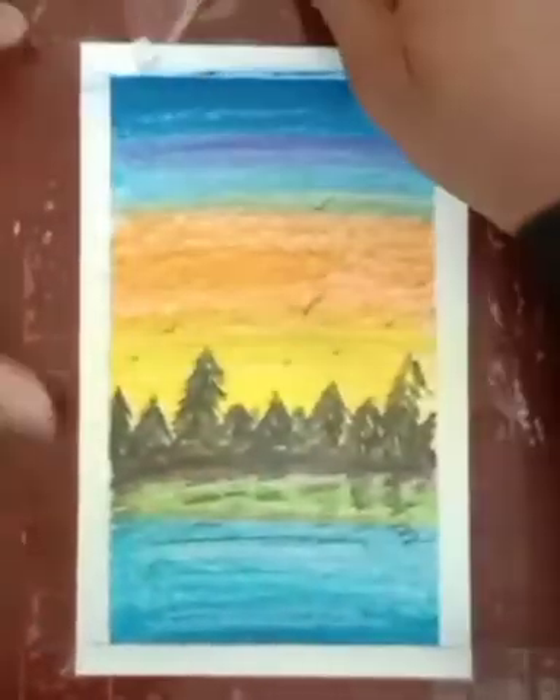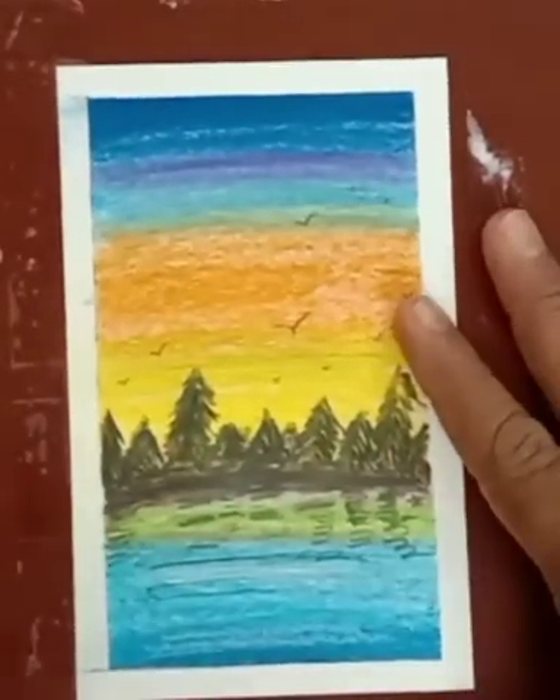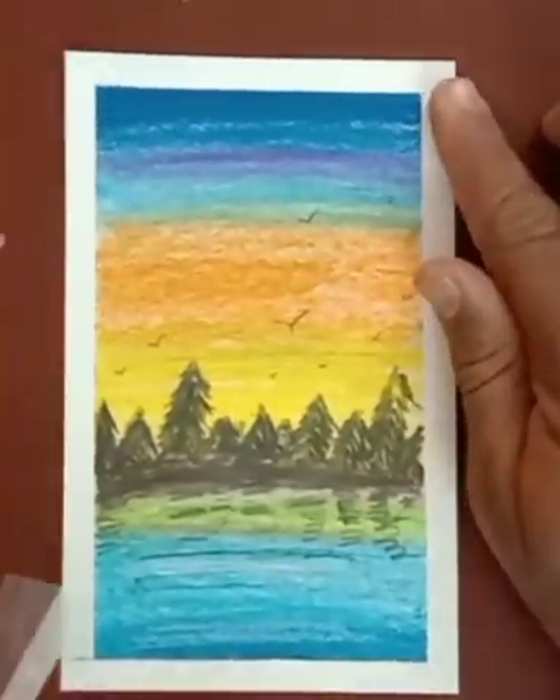Now remove the masking tape. Thank you for watching.